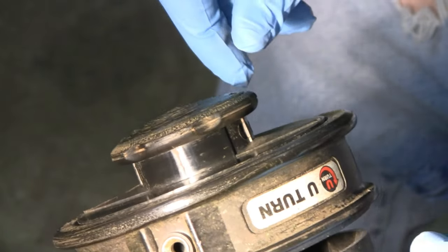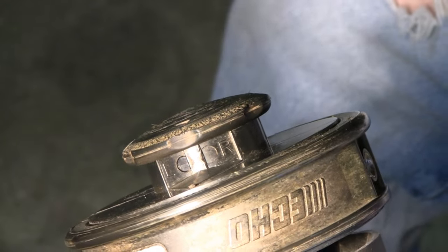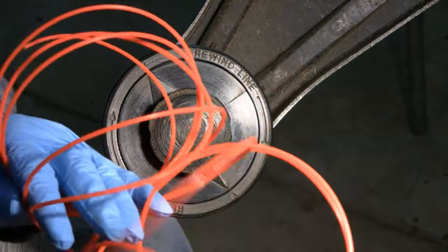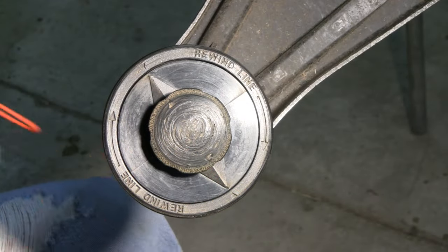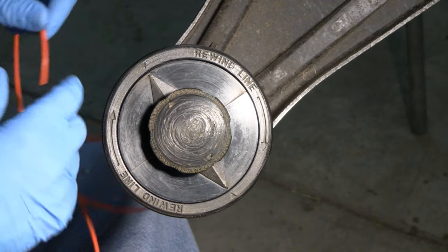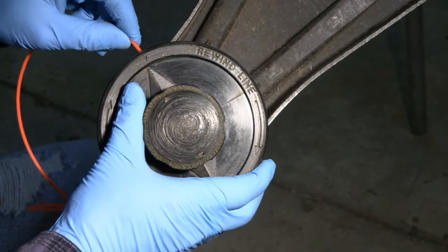To restring this, the top has to be on. I cut a 24-foot length of line — it calls for 24 feet. You can see there's a little pointed arrow on the side; there's actually a hole right there where your two strings come out. Take one end of the string and stick it in that hole.